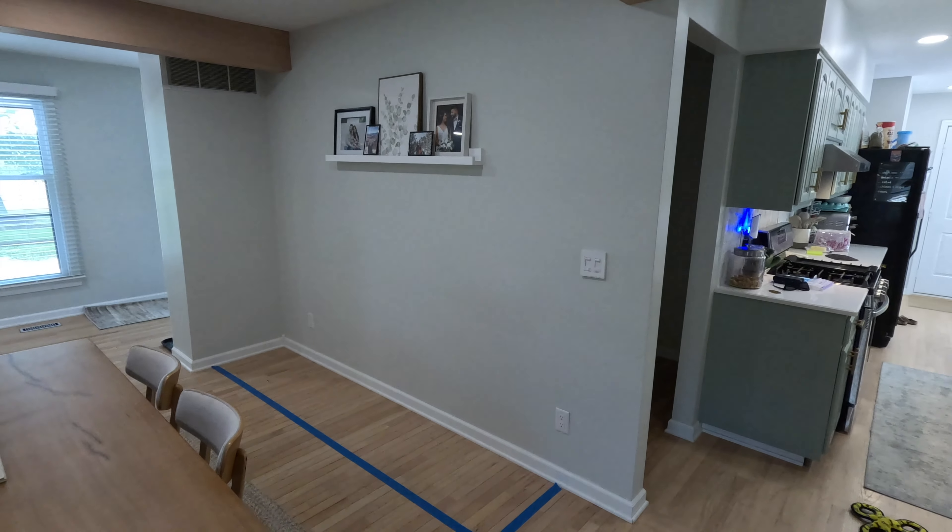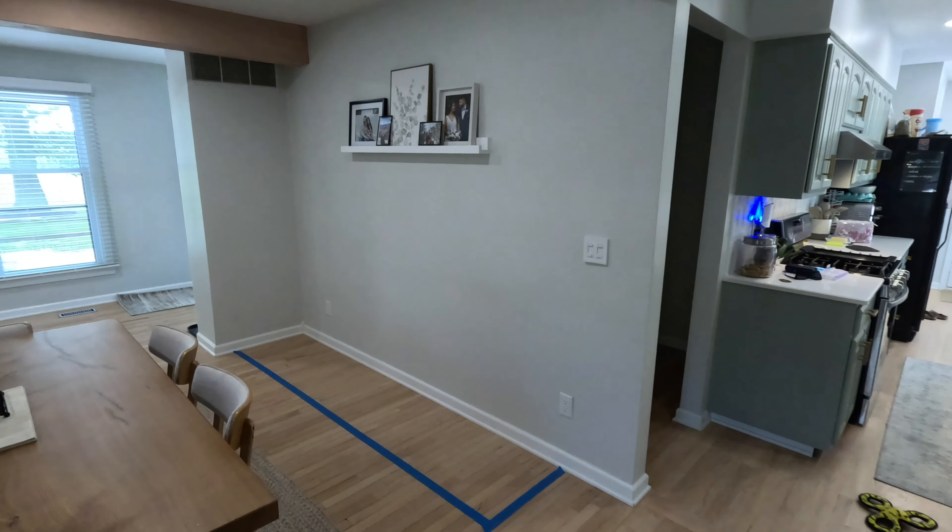This week we're going to be starting a three-part built-in cabinet series. We have this corner in our dining room that is really just wasted space and we are in desperate need of some storage. So stay tuned if you want to build something similar, but let's get into part one.